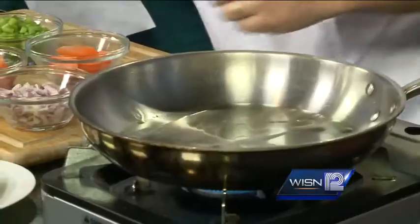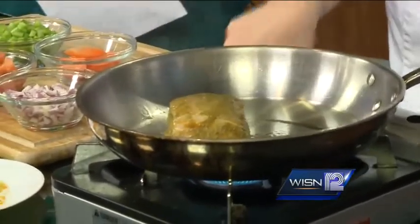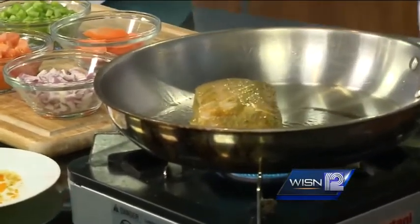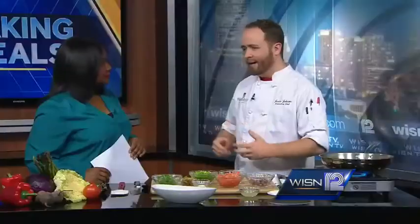I have a pan here that is getting warm. I'm just going to put in a little bit of oil and we are going to sear our chermoula marinated mahi in there. The chermoula is just oil, cilantro, some cumin, paprika, a little bit of cayenne, some garlic — and then it's just pureed into a smooth paste and marinated into the fish.